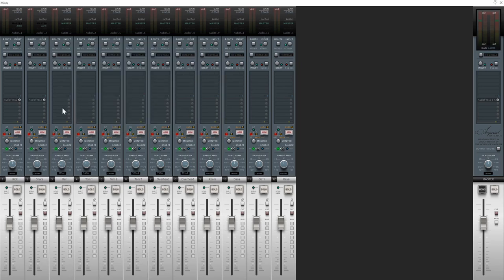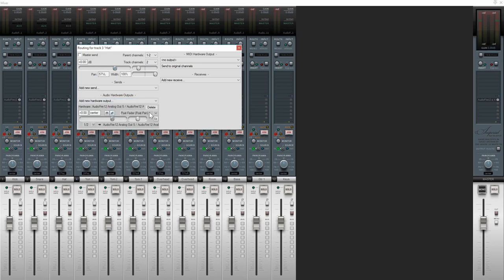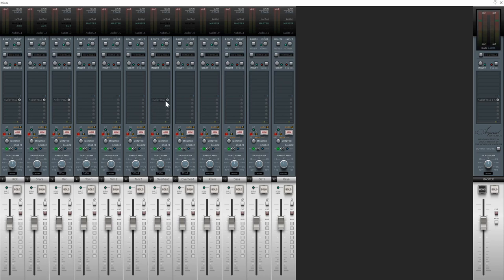When I get to the hi-hat track, sometimes I like to combine it with the overheads and send all three to a single pair of mono outputs — a stereo left and right mix of my overhead and hi-hat. In Reaper I can uncheck master send and select the stereo output I want to use. In this case I'll use outputs 5 and 6 on the first interface. I also want to send the overheads to that same pair, so now the hi-hat and stereo left and right overhead mics are all being sent to a single stereo output.